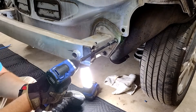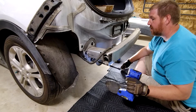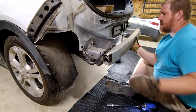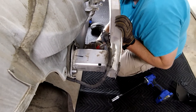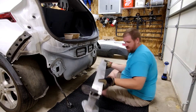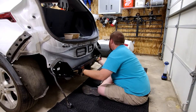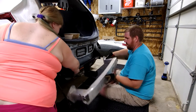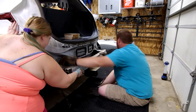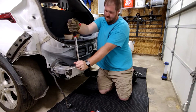The hitch mounts behind the crash bar, so remove the three 15mm nuts on each side. Don't forget to pry out these clips. Before removing the crash bar, lift the hitch into place, and reinstall the crash bar. I used a single nut to hold it in place while applying Loctite to the threads, and then reinstalled the nuts.